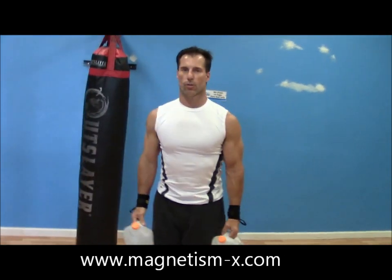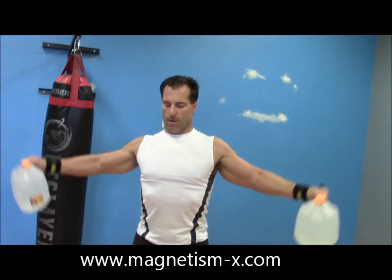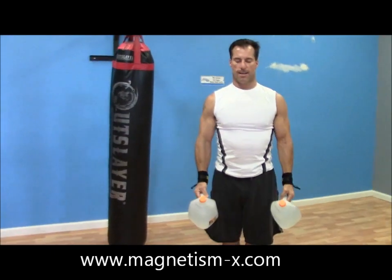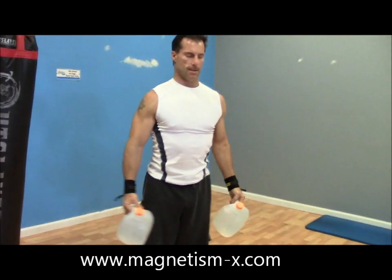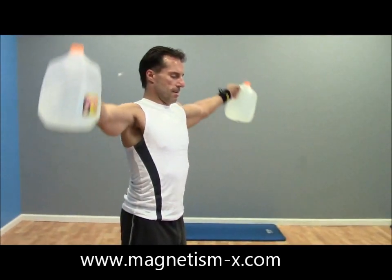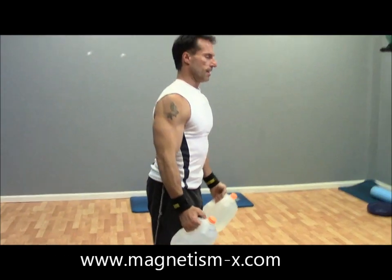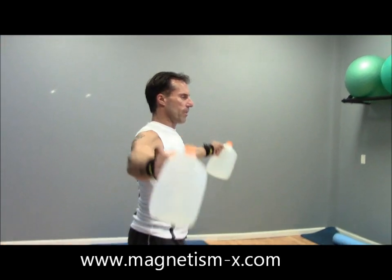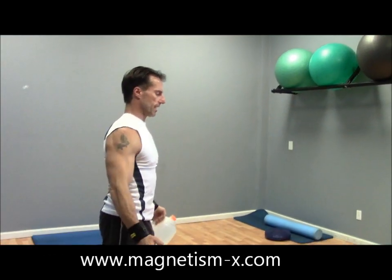Now we're going to shoulder raises — go up to the sides and then to the front. Slow and controlled through the full range of motion. You're not throwing the weight up; you're raising it up and squeezing it.